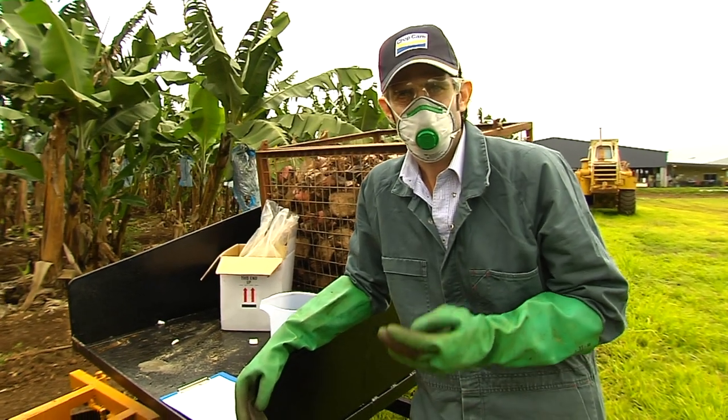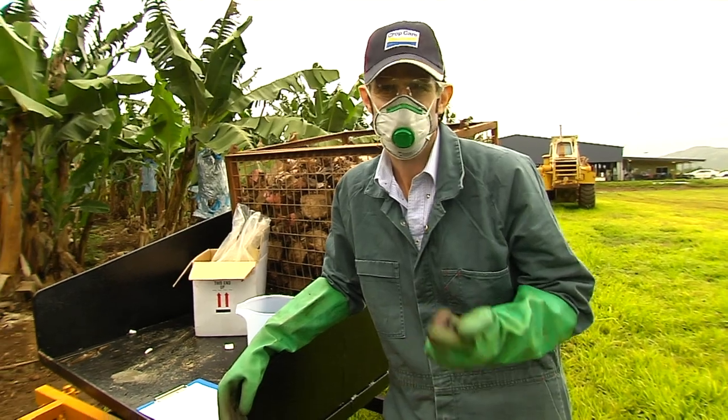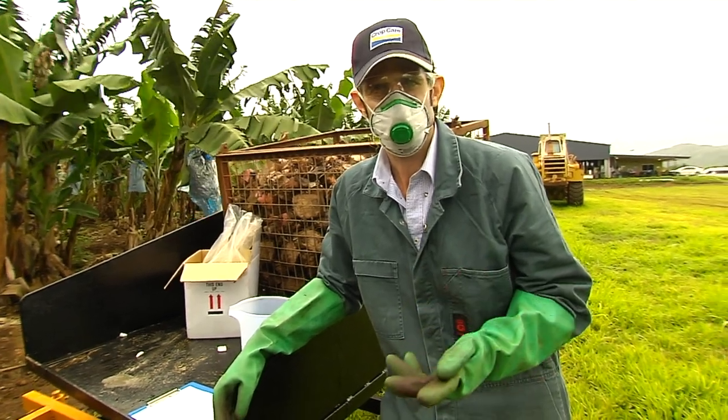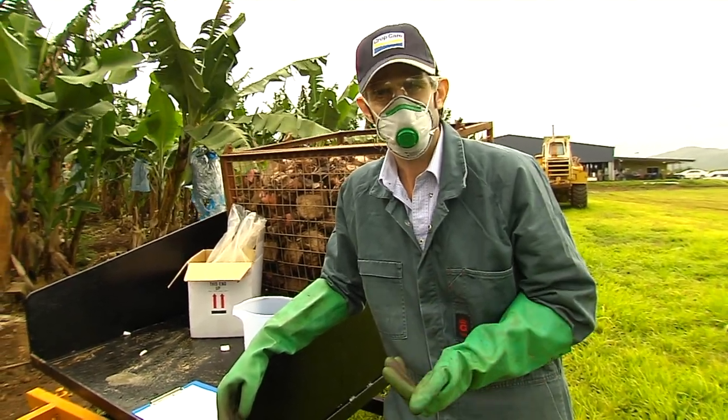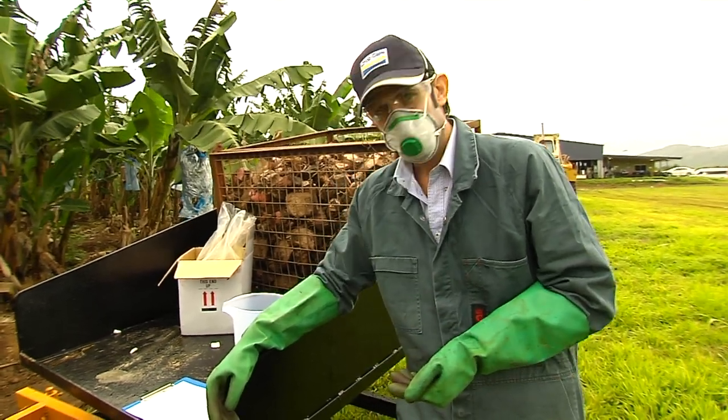For the static calibration you're going to need a good set of scales, a jug if you're on single row or two jugs if you're on dual row, a calculator, and a pen and paper to write the results down.